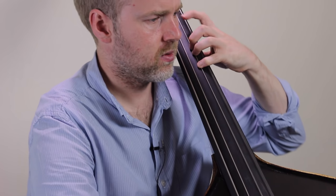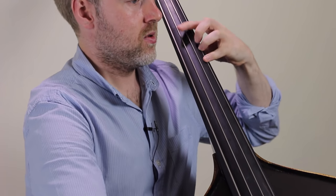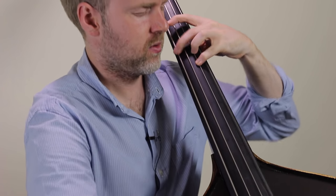They might be a little bit bright if you're playing in an orchestra section, but I actually really like them. Pizzicato, they're just terrific — they've got a really classic kind of tone. They're really nice sounding pizzicato strings. I like the clarity that you get from them. You can really play quite quietly and still hear all of the notes and the fingers. And especially if you're playing chords.